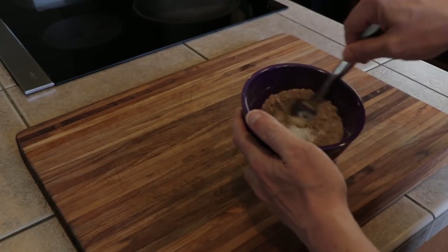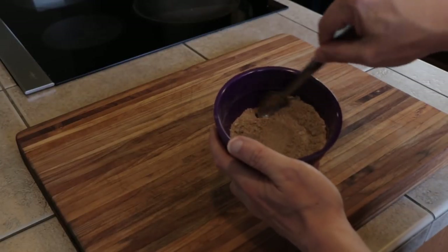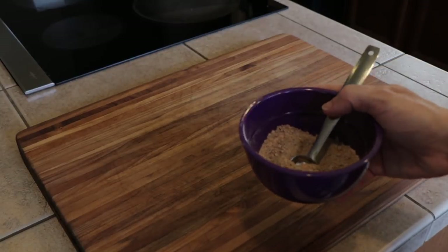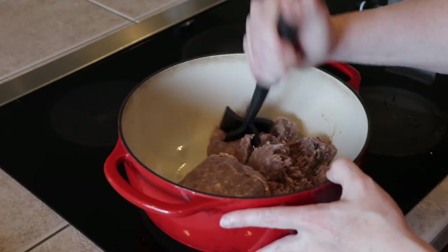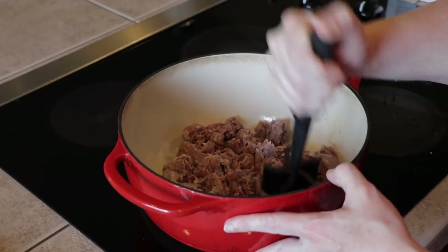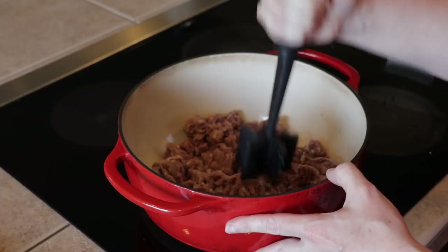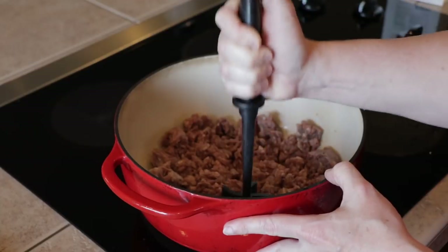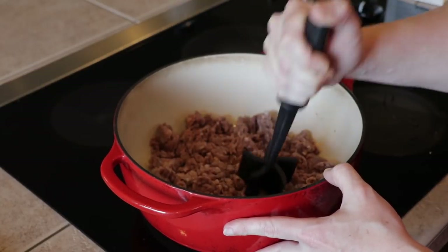Go ahead and mix that up real good. For our taco meat I'm just using 93/7 here. I like to use leaner ones for taco meat, spaghetti, anything like that because personally I don't think we need the extra calories that come in a higher fat one, since you're going to be putting all the seasoning and liquid in there anyway.